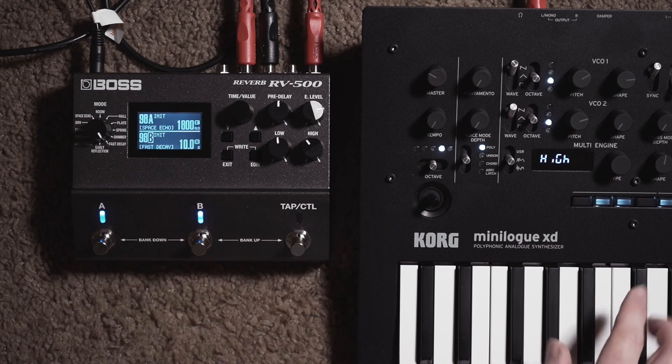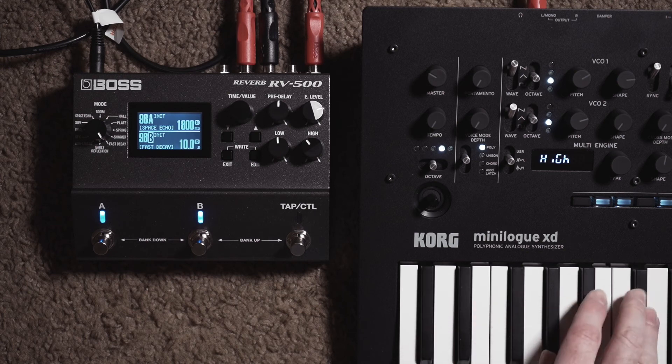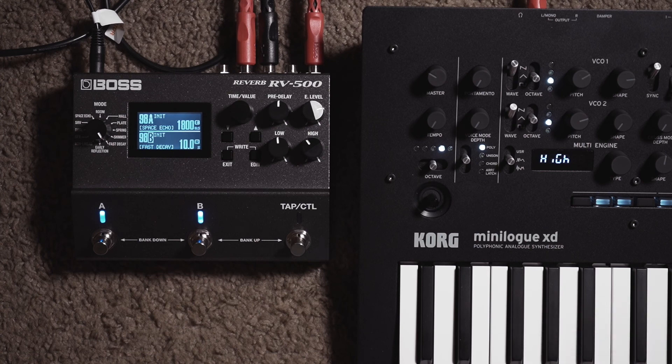Make sure both A and B are enabled and you should get that opening reverb — Comet Trails. I think that sounds lovely. I know the RV500 does get some bad rap for not sounding very good compared to its contemporaries like the Big Sky or the Space, but I believe it sounds great. It gets its bad rap because the built-in presets are honestly garbage — they just don't display what this unit can do. This unit is incredibly powerful because you can run two reverb algorithms together, plus you have a delay on each reverb and that awesome Space Echo.